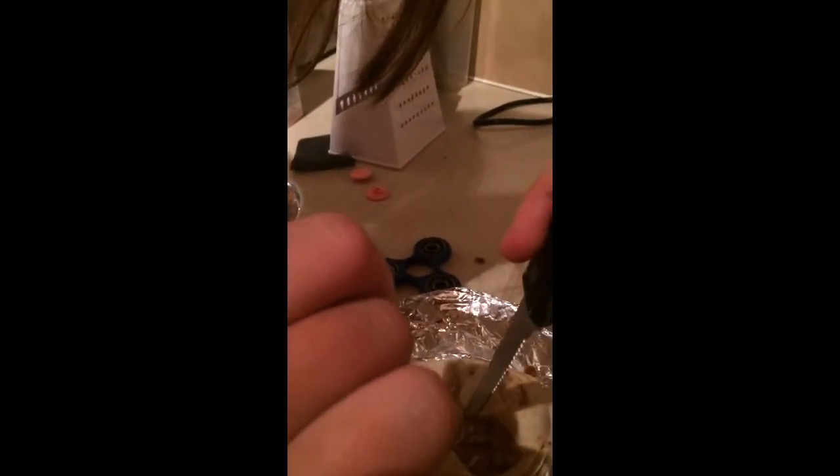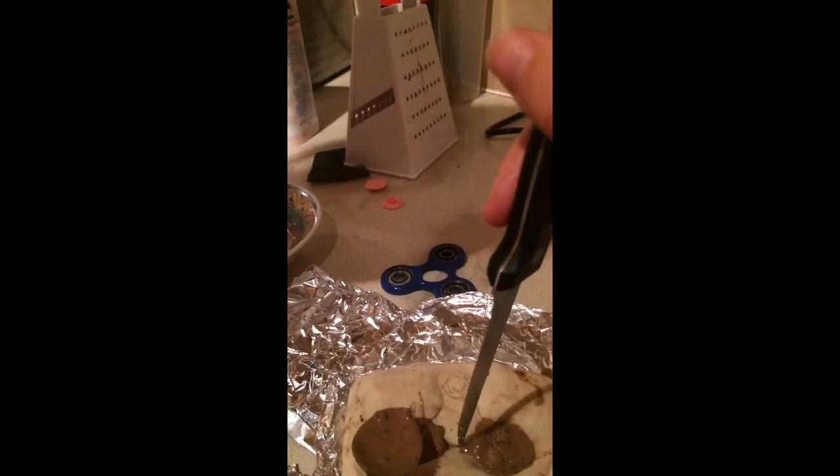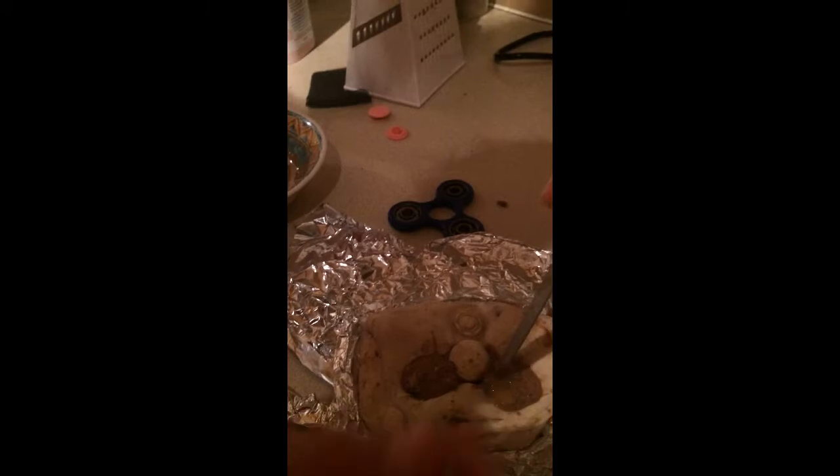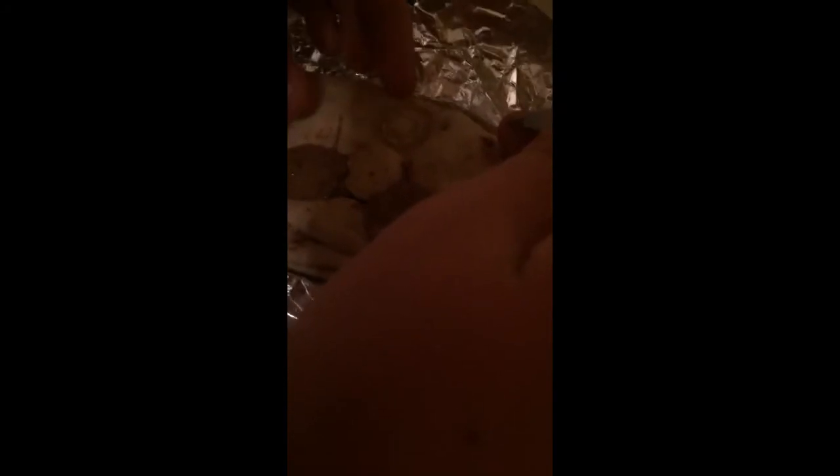It's got chunks in it which looks cool. Right, now what you need to do is just don't let it go over the bearing in the middle - you just have to do it like that, but be careful. Yes, good.